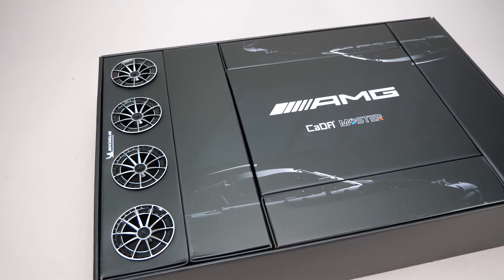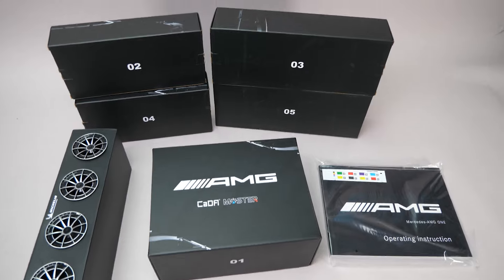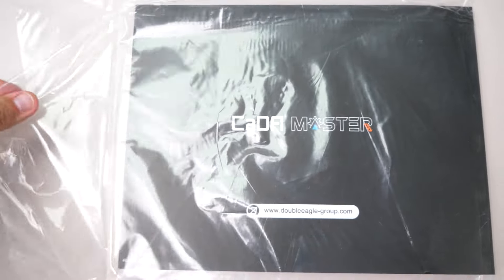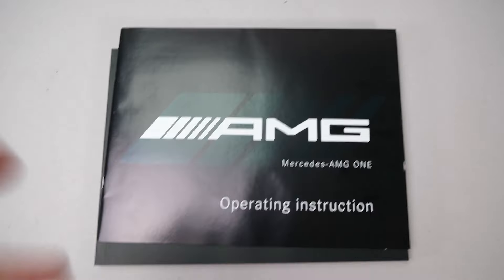The inner boxes also look great — we can see the huge custom rims, more on that later. There are 5 numbered boxes, one for the rims and tires, and here is the hefty manual. The inner side of the box has another cool photo and nice attention to detail.